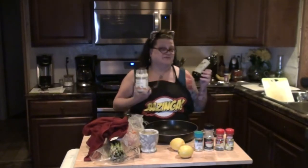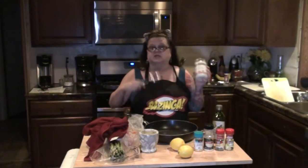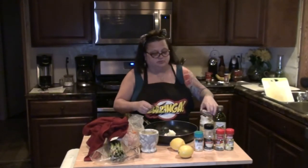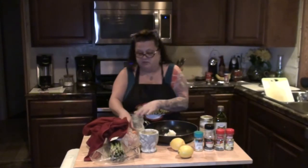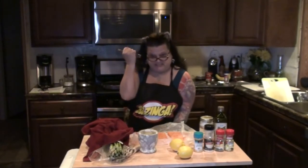My two favorite oils are olive oil or coconut oil. Megan is trying to do all organic stuff, so this is organic coconut oil. I'm going to put that on the stove to melt down, and then I will add my salmon fillets. What I'm going to do to my salmon fillets — I must stab them.